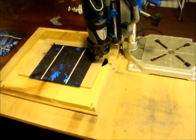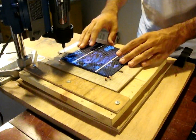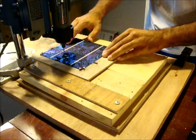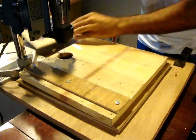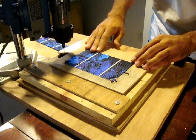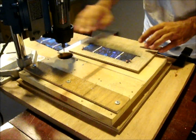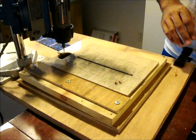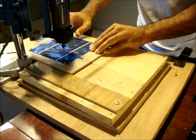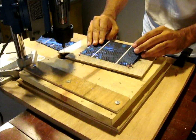I'd like to do a quick demo just to show how fast this dicer can cut up cells for you.